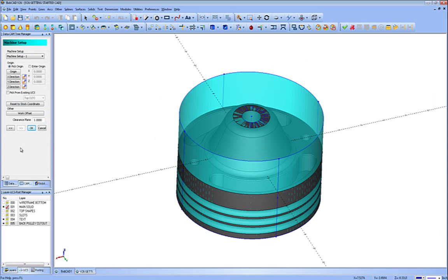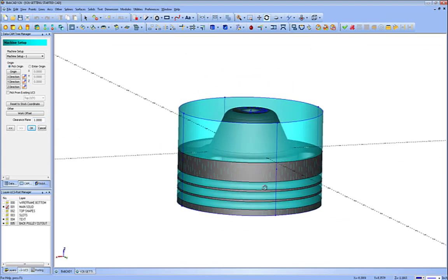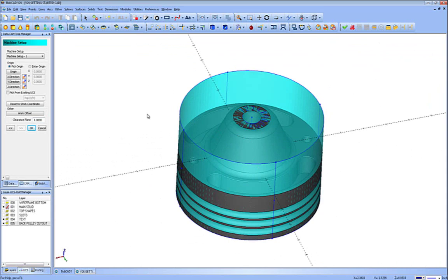This brings us to our machine setup, which is our part zero. You can see all the dots all over the part where we can place the part zero. If you have a custom position like at the center of a hole, just make sure you have a point at the correct X, Y, and Z position to choose. We're going to choose the origin button and click the point at the top center — this will be my X, Y, Z center. The clearance plane is one inch; you can raise that up if needed. Press OK.